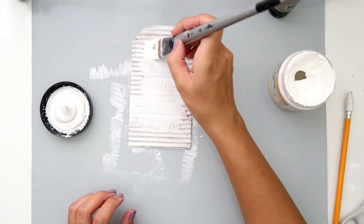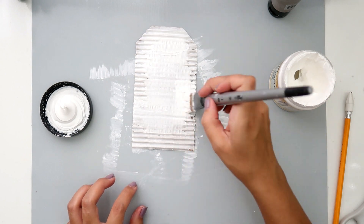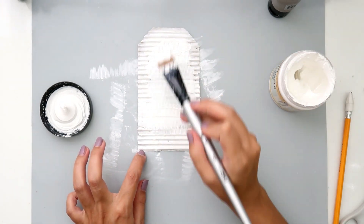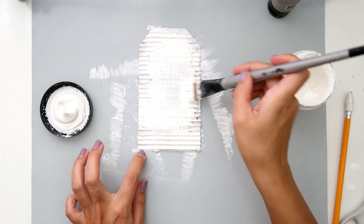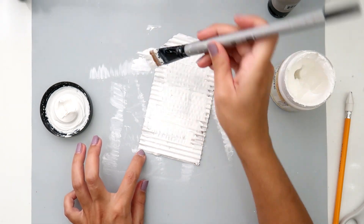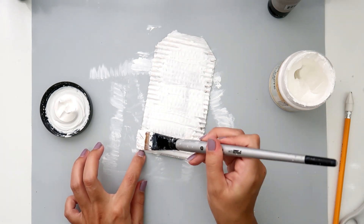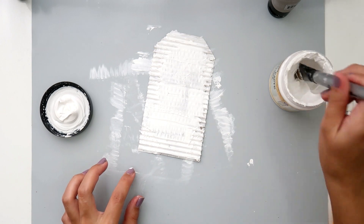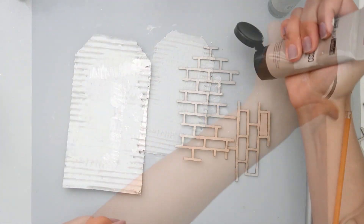I add some white gesso and I did add two coats of that. After that dries I'm adding some white crackle paste, and I do this probably on most of my projects. I like to give variation to the cracks, so I will add some thicker in some areas and some thinner in other areas just so that I can have bigger cracks and smaller cracks.